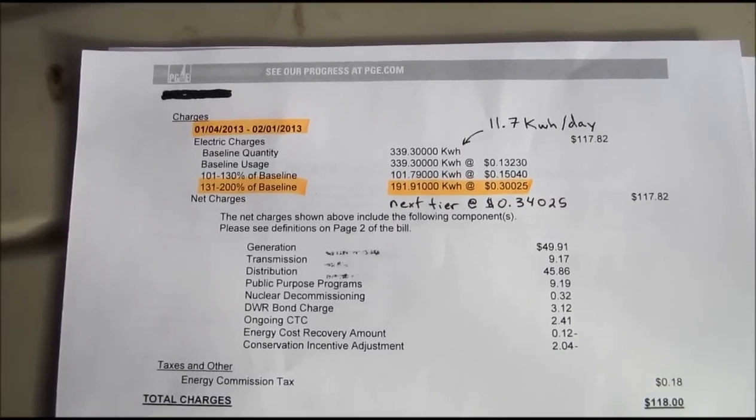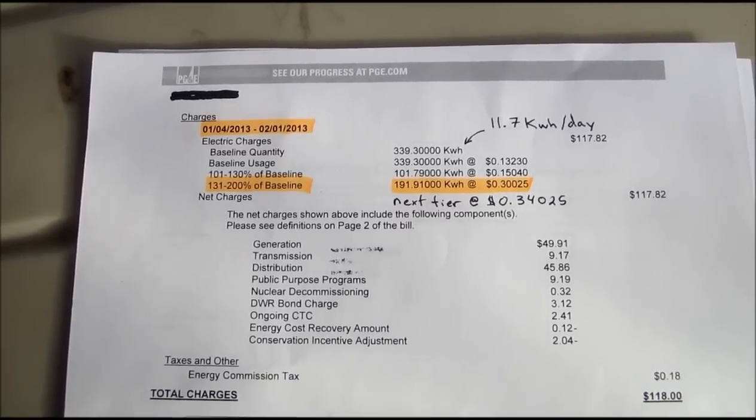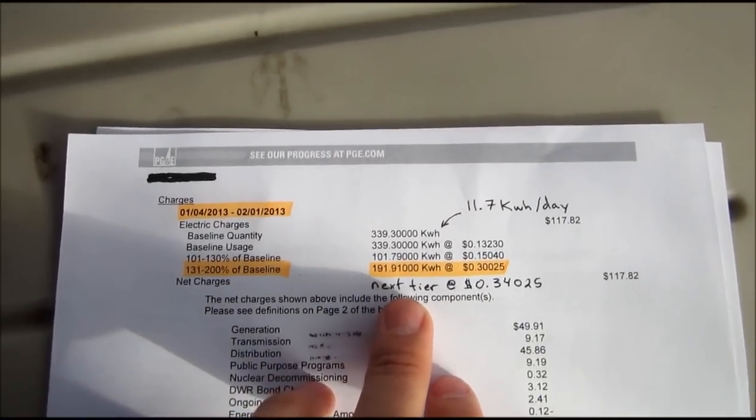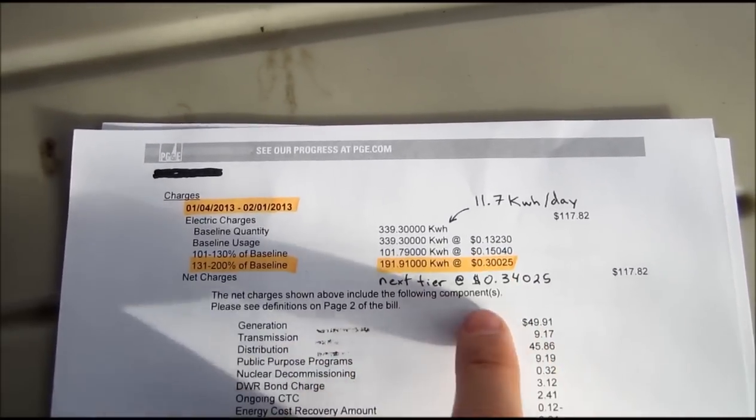I'm going to do a video on my solar panel installation. Before I installed, I did a lot of planning. One reason I'm doing a solar installation is our electricity bill is quite expensive here in California.